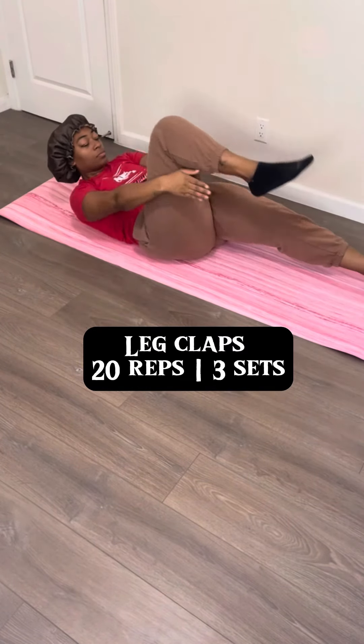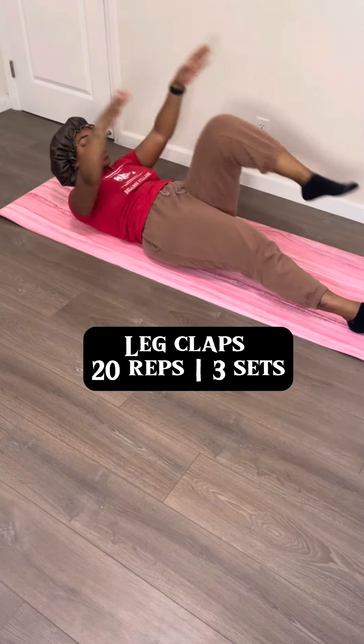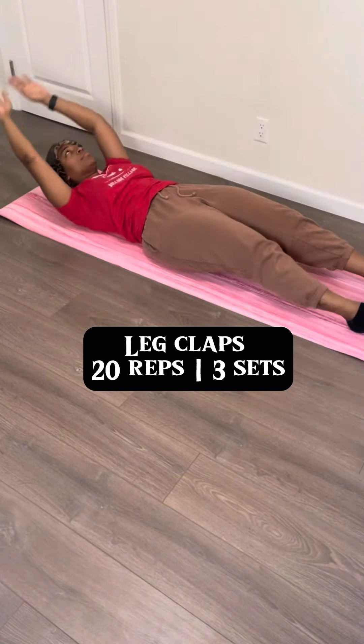Last but not least, we're gonna do leg claps. You're gonna lay on the ground and then bring your hands under your knee and clap, and then go right back up. If you want an extra burn, lift your chest up just a little bit like I'm doing in this video — you'll feel this in your upper and lower core. That's the last one! I hope you have a good little turkey day with your home guys and home girls, see y'all tomorrow, bye!